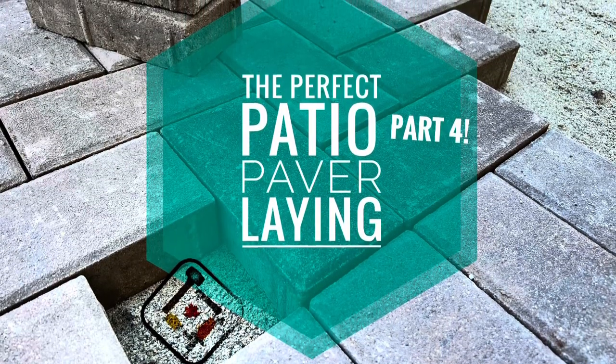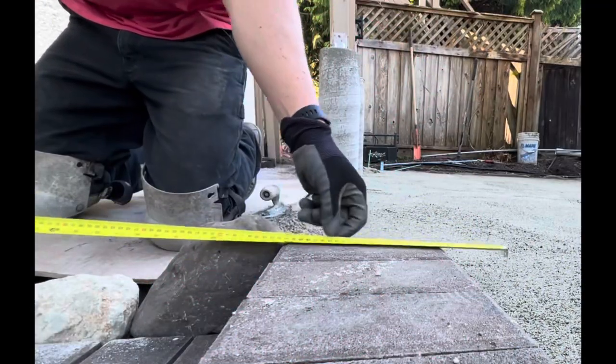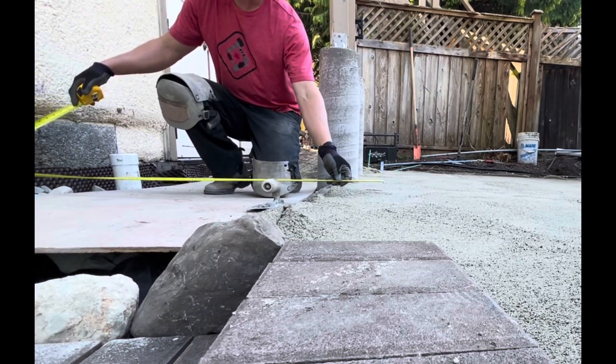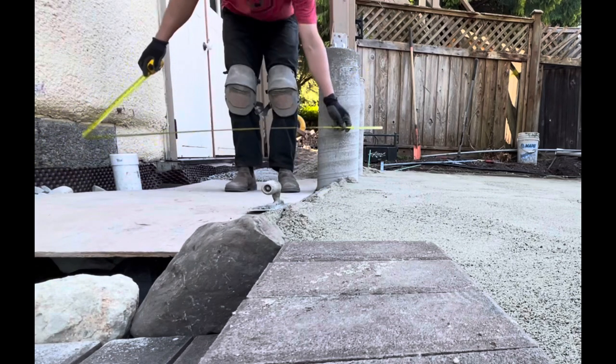Here we are, the perfect patio. This is the exciting day. We're actually going to lay some pavers down onto our freshly screeded sand. So once the sand is ready to go, I'm going to start to figure out some exact points in which to lay out the soldier's course.